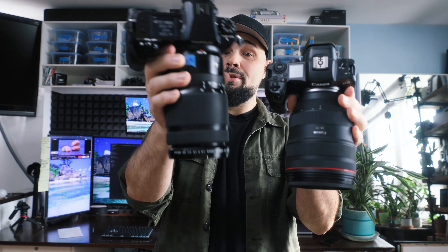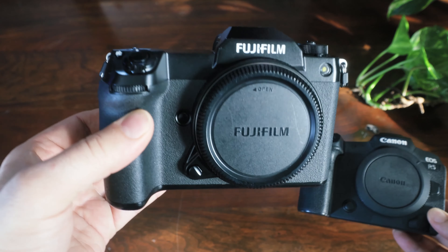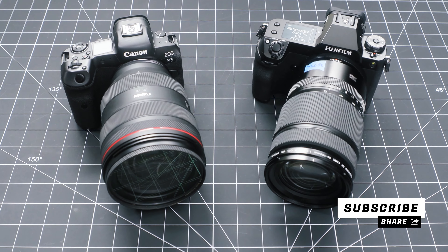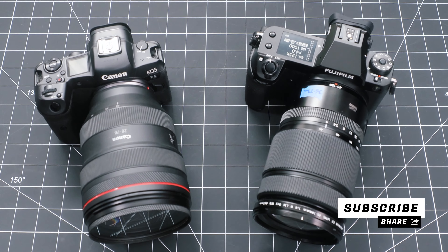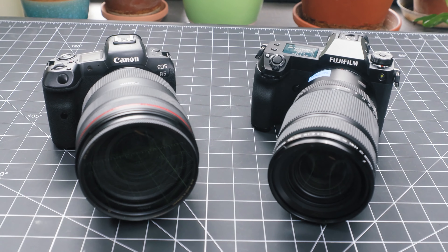Here we have the R5 with the 28-70mm f2 lens, and eventually I'm going to pre-order the R5 Mark II. I'm really curious how this Canon camera stacks up against the GFX 100S's crop medium format sensor with a medium format lens. I know medium format should win in terms of resolution, but how close can full frame get? If you want to see that comparison, definitely subscribe, because we will be comparing these two cameras in photo shoots and lighting tests.